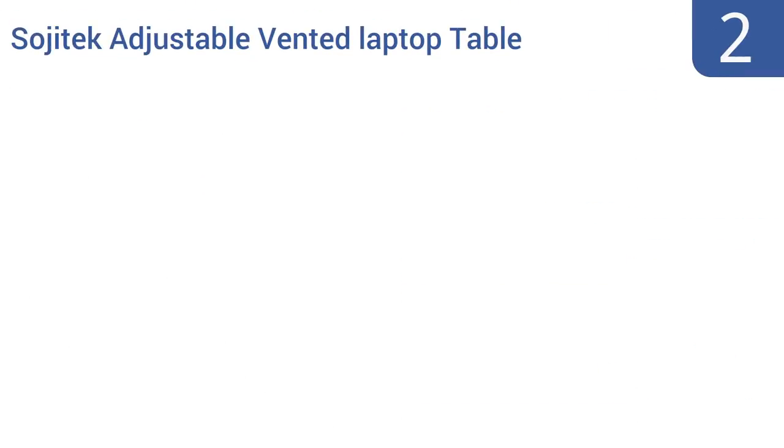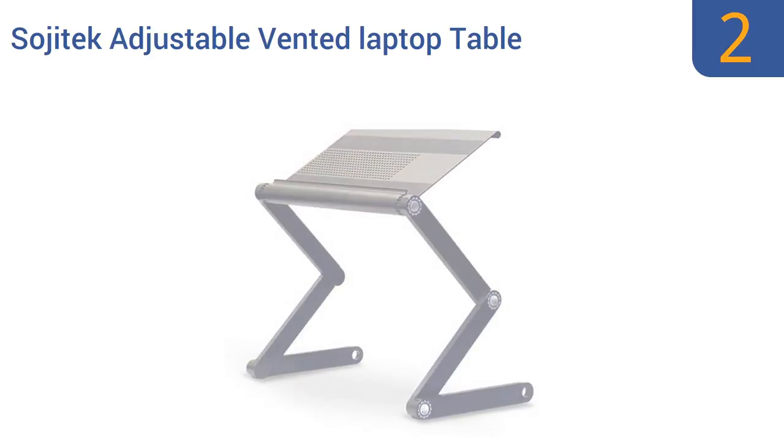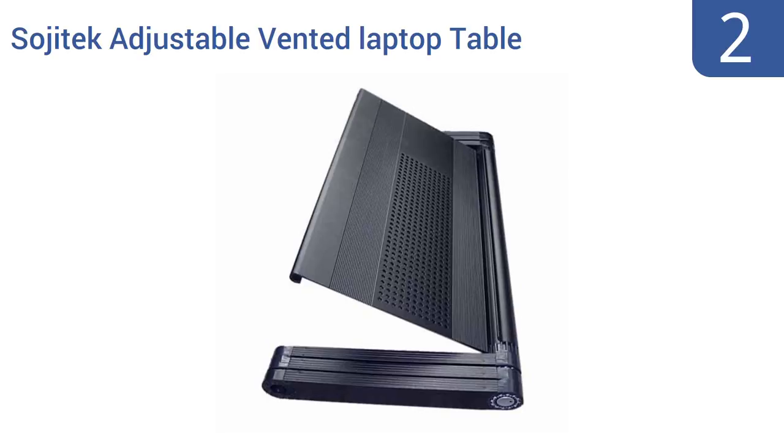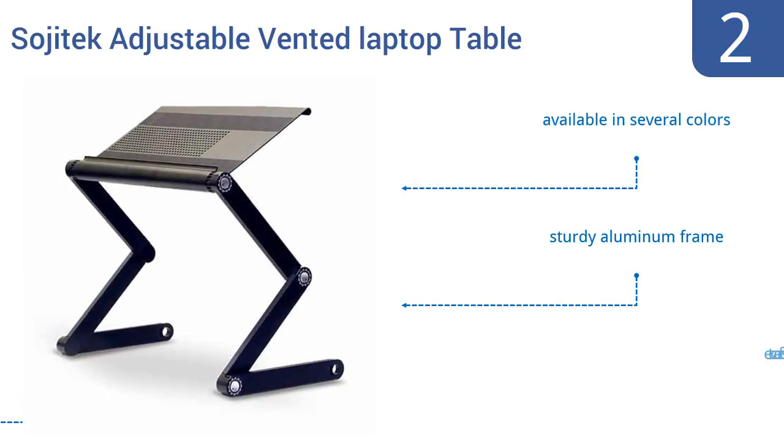At number 2, as its name says, the Sogitec Adjustable Vented Laptop Table features venting on the bottom, providing airflow that helps prevent overheating. It's also highly adjustable, letting you choose the angle and height right for you. It's available in several colors with a sturdy aluminum frame and it's easy to collapse for storage.